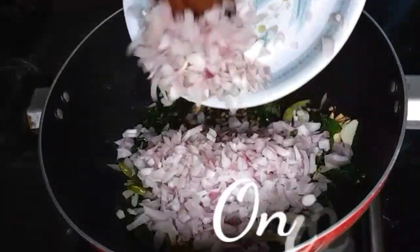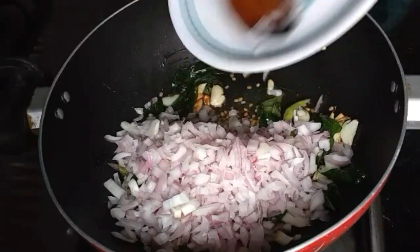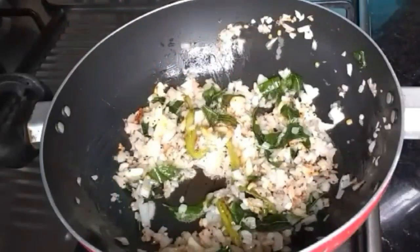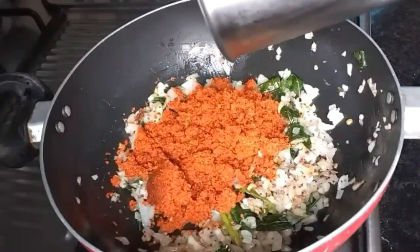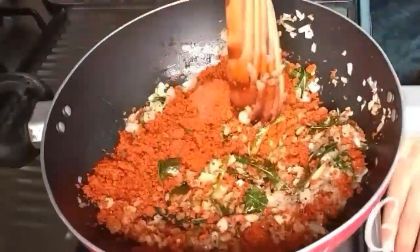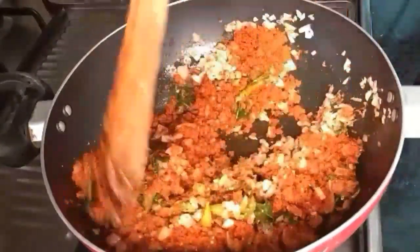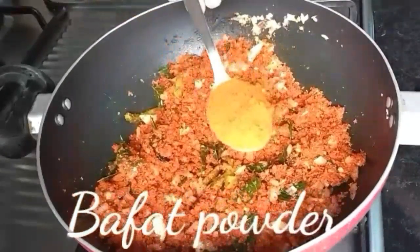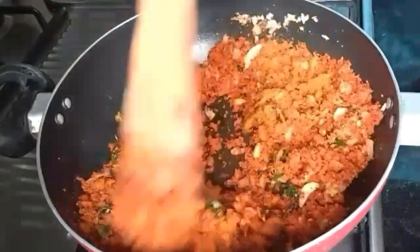Add garlic and then add chopped onions. Fry them until the onions turn translucent. Now add the ground masala that we had prepared and fry until the mixture combines well. When done, add one spoon of pepper powder — this is optional.